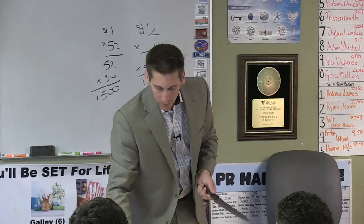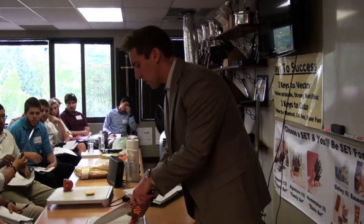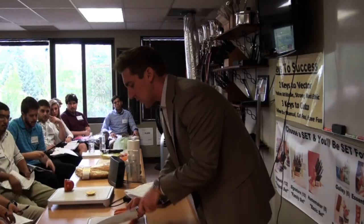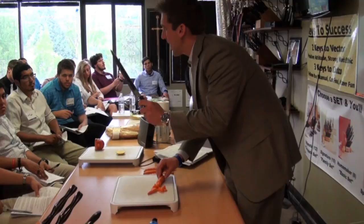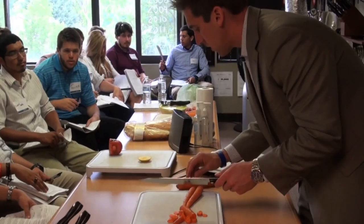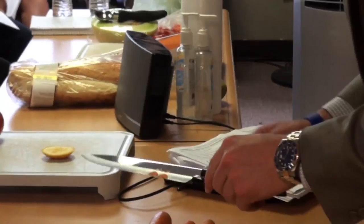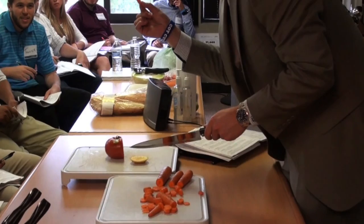With a chef knife, the point always stays on the cutting board — you never use the front half of the blade, always the back half. Fingertips in, knuckles out. For home use, the point stays on the cutting board and you just go up and down. Because this knife is so long, you don't have to raise your arm too high. Mrs. Jones — if she's short with little tiny arms — the longer the knife the better, because with a shorter knife she'd have to go up high to get leverage. Longer is actually easier and safer.